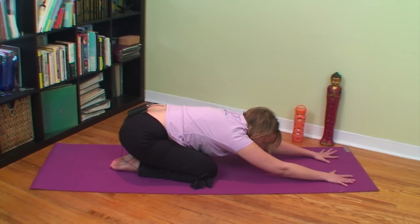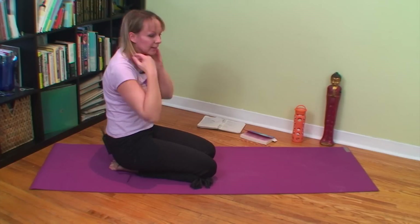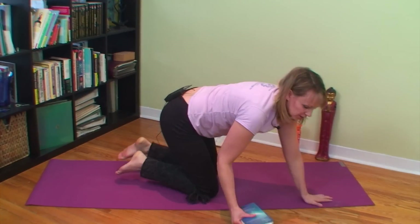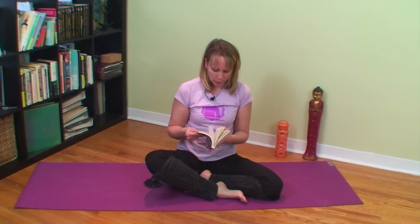If this bothers your knees at all, bring your knees to your chest and then rest back on your back for Shavasana. We're going to finish today by re-connecting with that quote about poise and power.